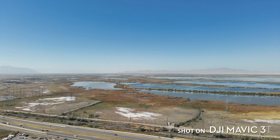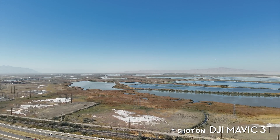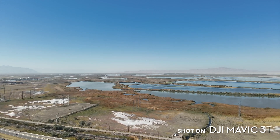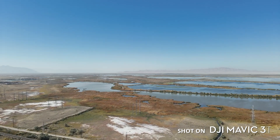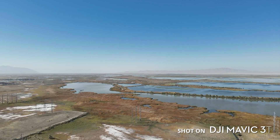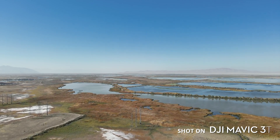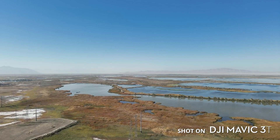The M3E series features upgraded DJI O3 Enterprise transmission and features four antennas instead of the previous generation's OcuSync 2.0 with two antennas. This allows for higher resolution image transmission at a greater distance, and is the type of incremental step we expect to see with each generation of aircraft from DJI.